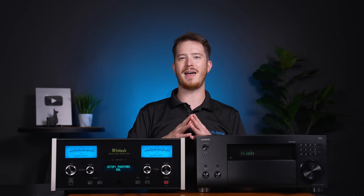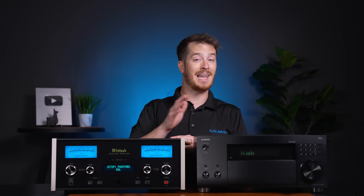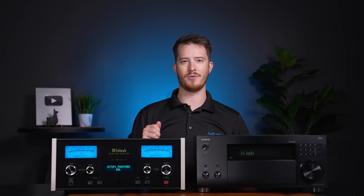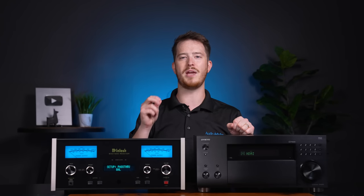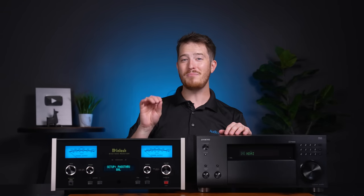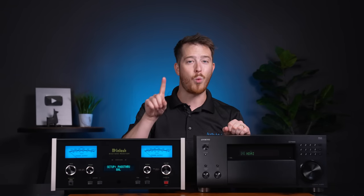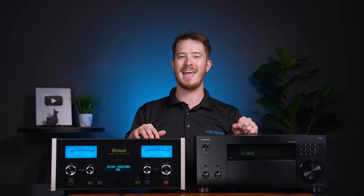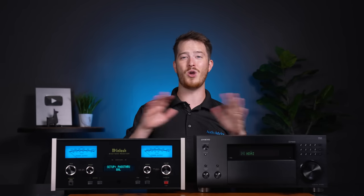Once done, you should run your home theater calibration again, as your main left and right speakers will probably play at a slightly different volume level after you move things around. In this case, we have given a nice home theater a really great two-channel setup for music listening. You can have both great home theater and amazing two-channel listening all in one room, using your high-performance left and right speakers for both systems with no compromises.